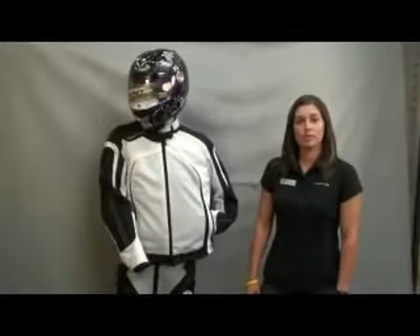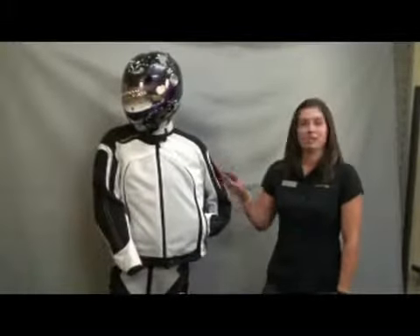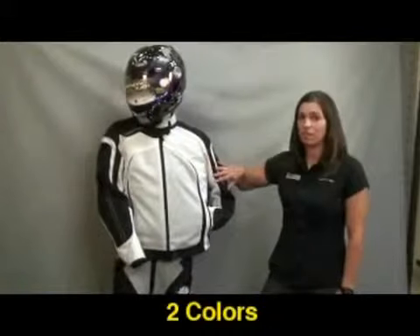Hi guys, my name is Terri Correll with Scorpion Sports, and today we're going to talk about the ladies Hat Trick jacket. It's available in two colors — you can get it in the white colorway or also the black.